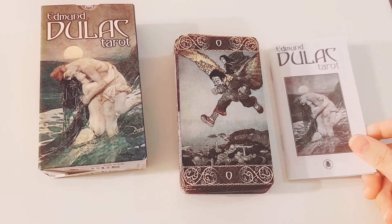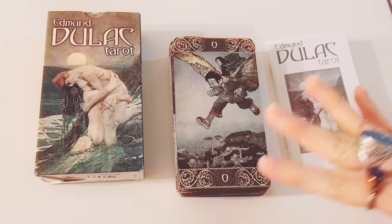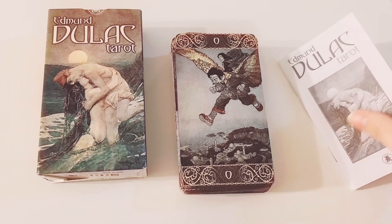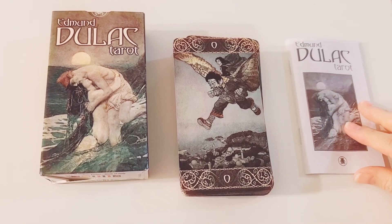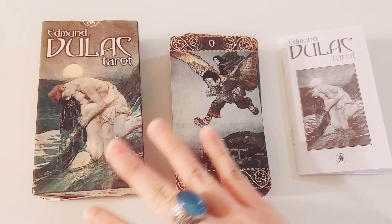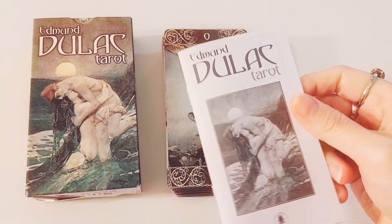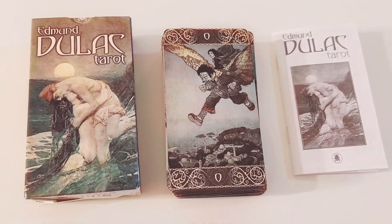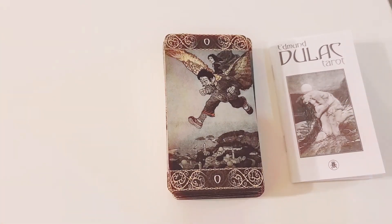A little background info: this artist was actually born in France, but then he became an English citizen at the age of 30. I believe he became an English citizen in the early 19th century, in his 30s. But anyways, I really like to delve into the artist, the illustrator, because it just makes — to me — the art, the images, speak to me more, knowing a little bit about the artist. So let's get straight into the flip through without further ado.